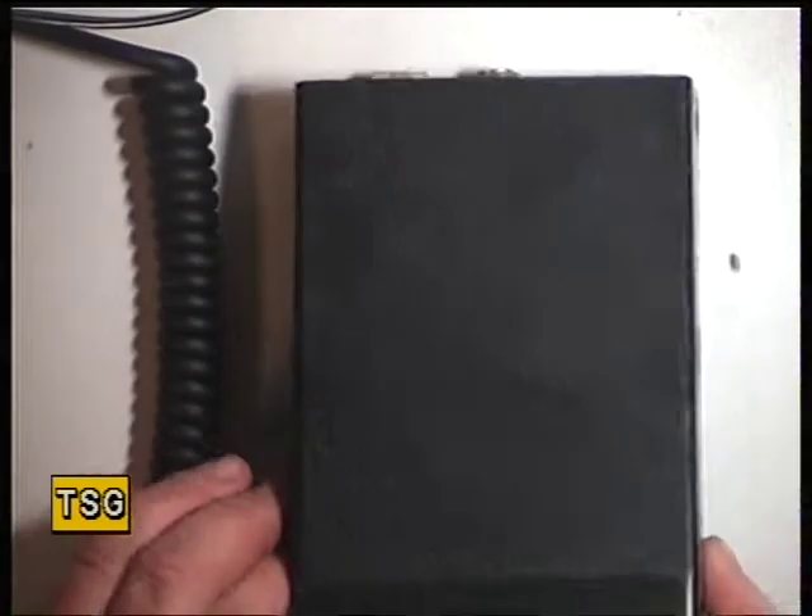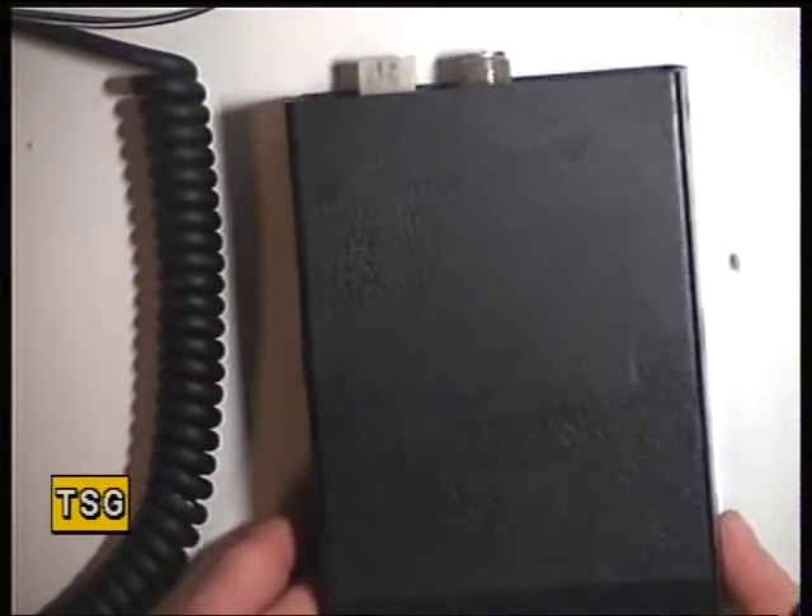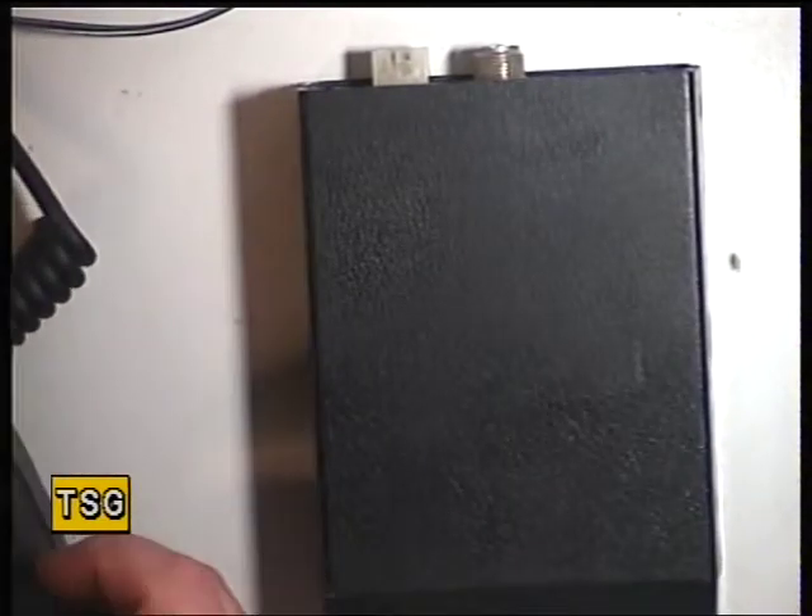So the next set we have here is one of the little MaxCom 20Es. This has come in with no mics, so we're providing one of those. And no power lead, so we're providing one of those.